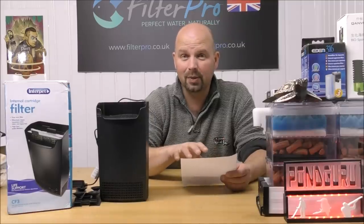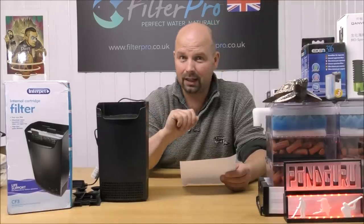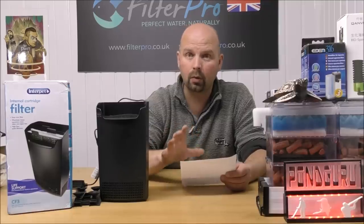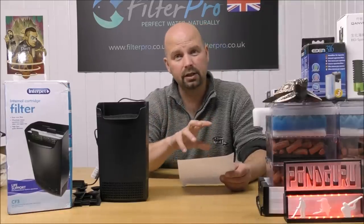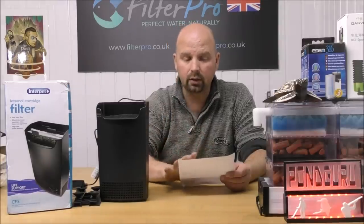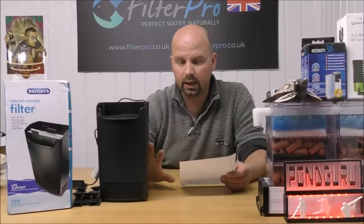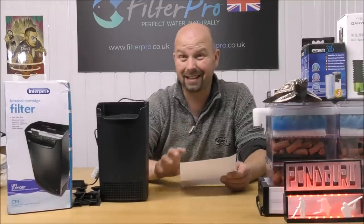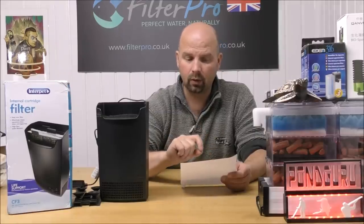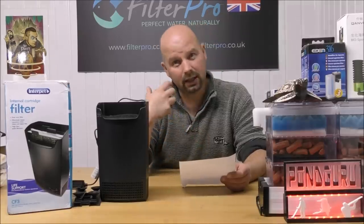We're going to talk figures based in reality, based on the amount of media we've got in here. With 800 grams of biogravel — one and three quarter pounds — if you're looking to achieve a full cycle, that makes this suitable for a normally stocked tank of around 80 litres, which is 21 US gallons. If the tank is heavily stocked, it would be suitable for nearer 40 litres, or 10.5 US gallons. Remember, that's to achieve a full cycle.